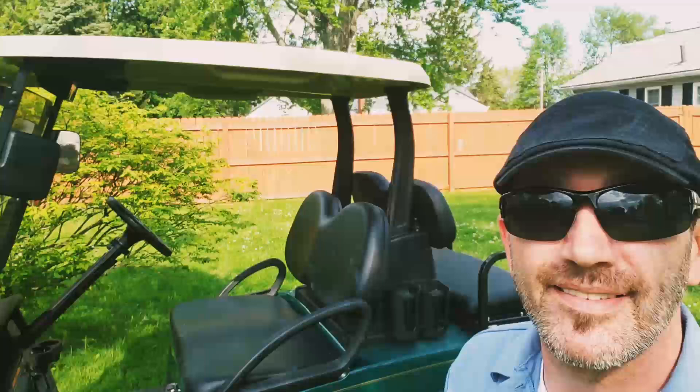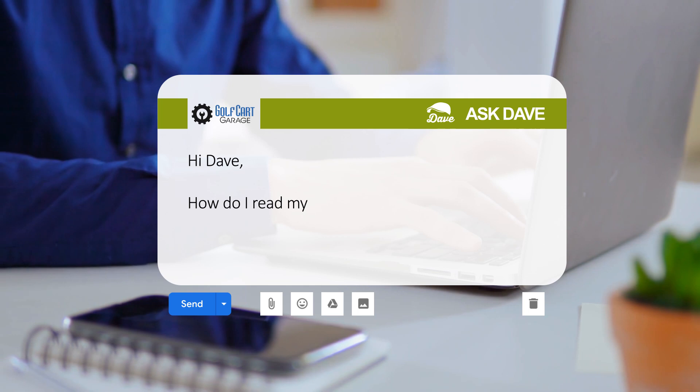Golf Cart Garage gets a ton of calls and emails just like this one. Jason wrote in to ask: how do I read my golf cart charger?